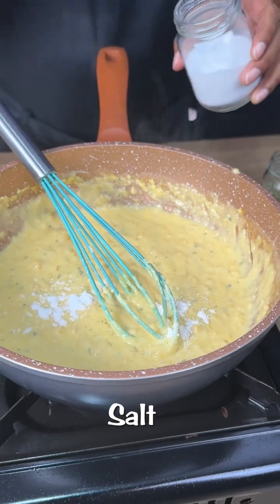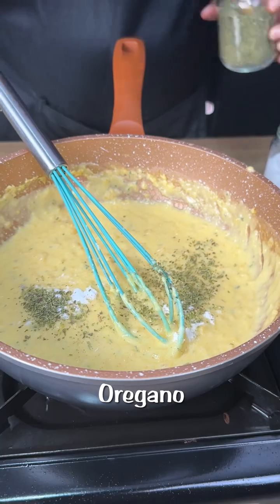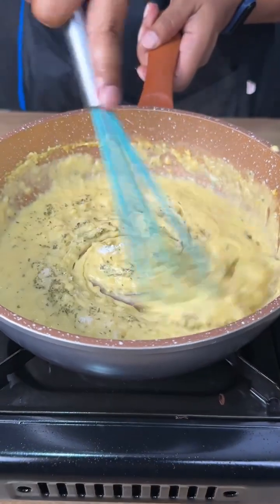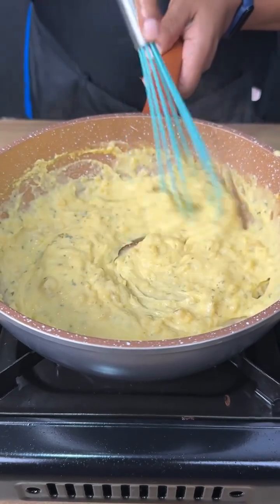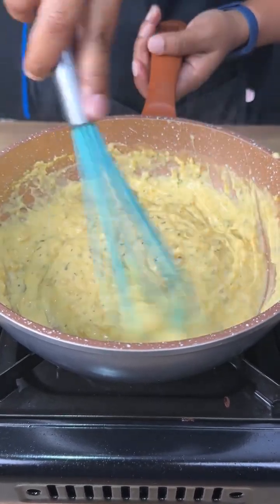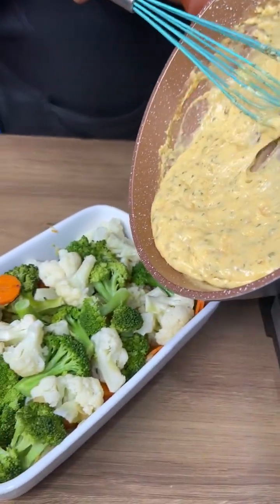Let's add a pinch of salt and a pinch of oregano, then mix again. We're going to transfer this sauce to our vegetables and pour it on top of everything.